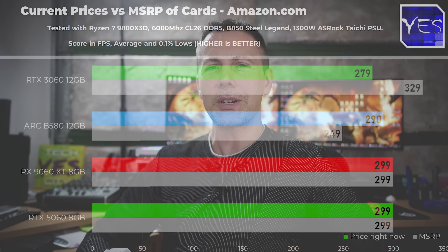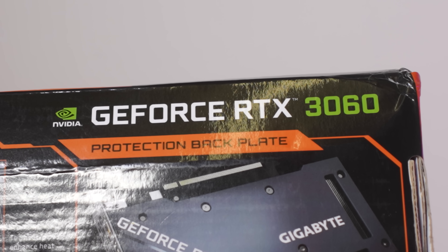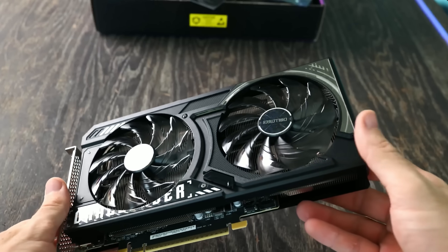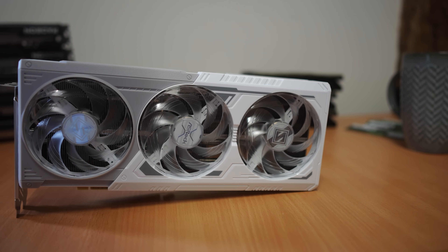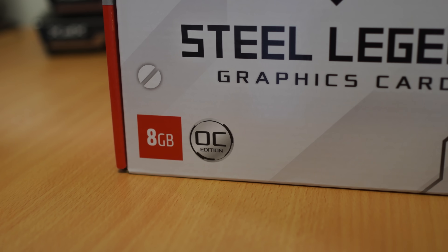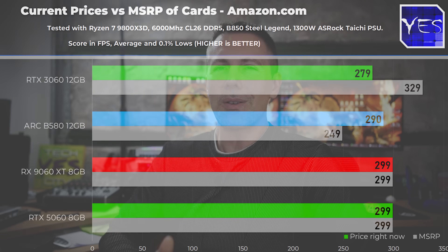In today's video, we're going to be showing four different options that are very popular around this price point: the RTX 3060 12GB, the RTX 5060 8GB, the Intel B580 12GB — which we're revisiting over six months later — and AMD's RX 9060 XT 8GB. All four of these cards are coming in under $300 right now.